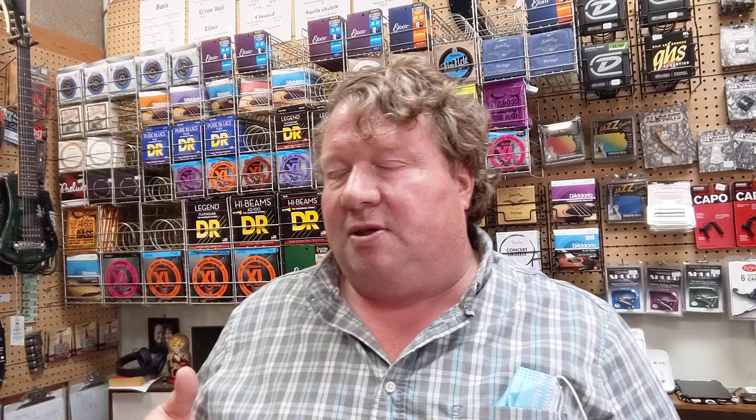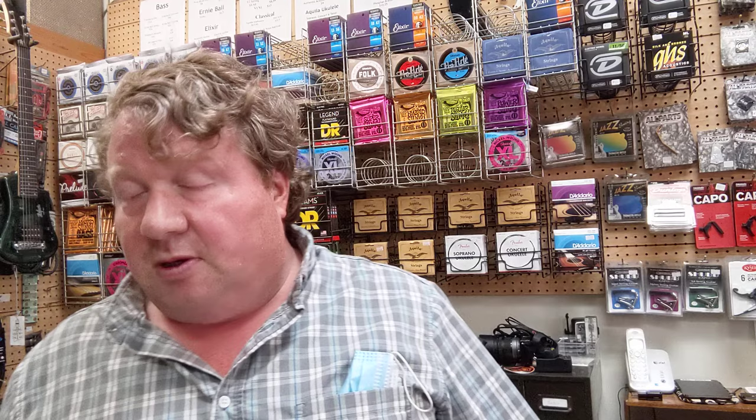Let's talk about electric strings a little. Over here we've got Ernie Ball. Ernie Ball has what they call their Slinky Strings. String tension is also kind of designed into the string — how tightly they're wound, what size the core is — these things all figure into this. Ernie Ball came up with their own formulation and they call them Slinky: regular Slinky, hybrid Slinky, super Slinky, power Slinky, not even Slinky, and all sorts of clever names.